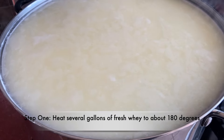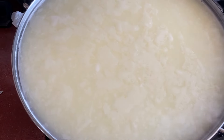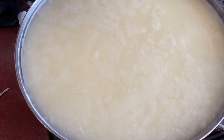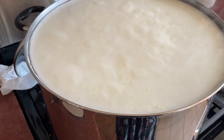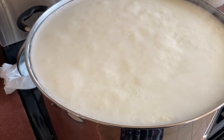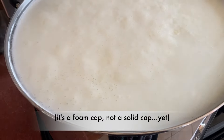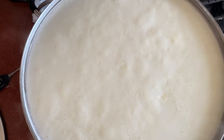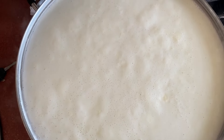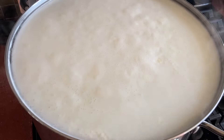Right now it's right around 160 degrees or so. You can see a white film on top of it, which is a sign that it's almost to temperature. You can see that it is now a cap of solids on top. I have not added anything to it — this is just right around 180 degrees probably, and it's looking fantastic.